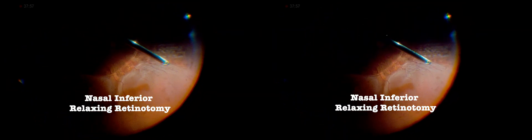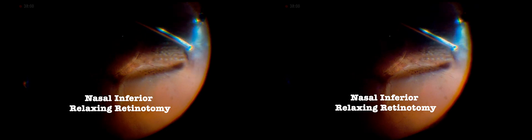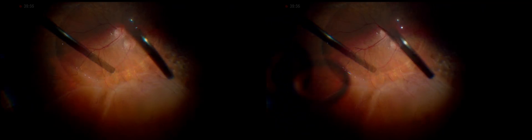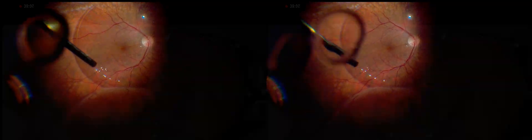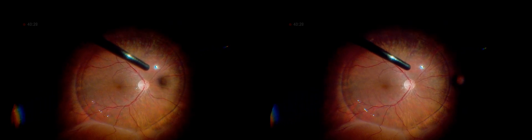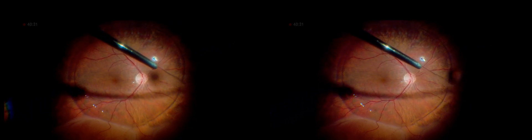A nasal inferior relaxing retinotomy was required to prevent further progression of inferior retinal detachment and PVR. It's always a plus to have crystal clear visualization during the procedure — it makes all the difference for precision.